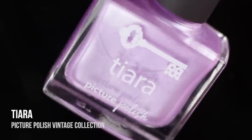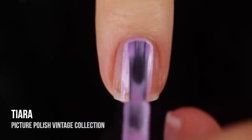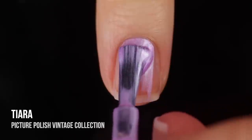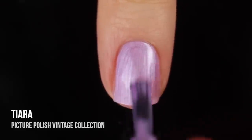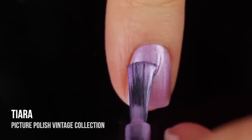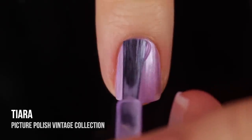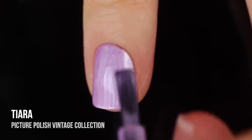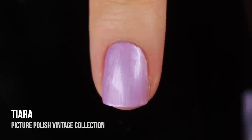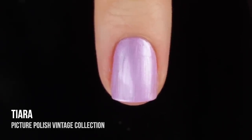Last but definitely not least, we have Tiara. This one could be a favorite for me, but you guys know I'm a little bit biased towards purple polishes because I think they're absolutely stunning. This is such a beautiful soft lavender color, but it's so bright and perfect. I feel like this could definitely be a summer color. It was a little bit sheer on the first coat, but I did get full opacity on the second coat. If you have long nails, you might want to throw on a third coat. I'm in love with this one.